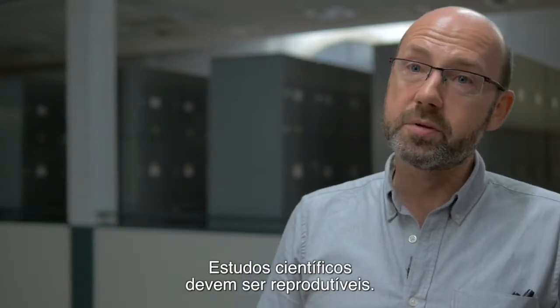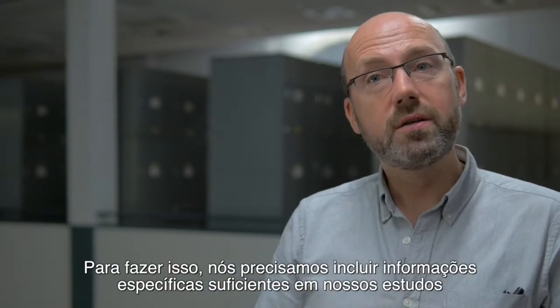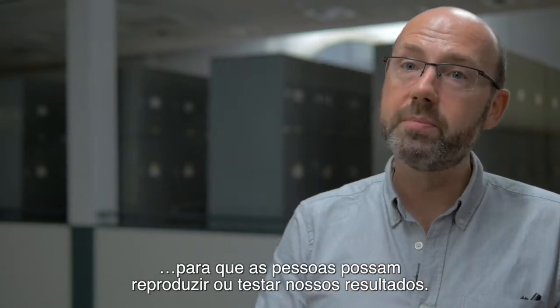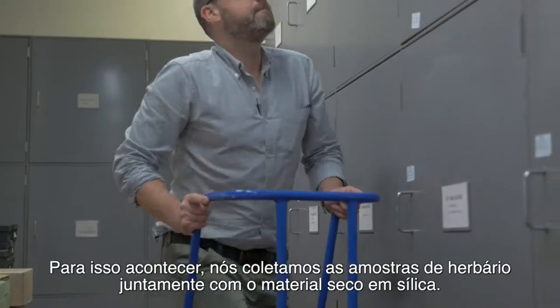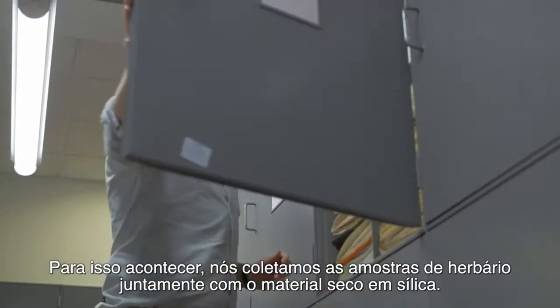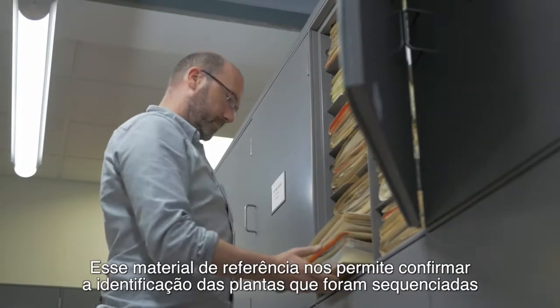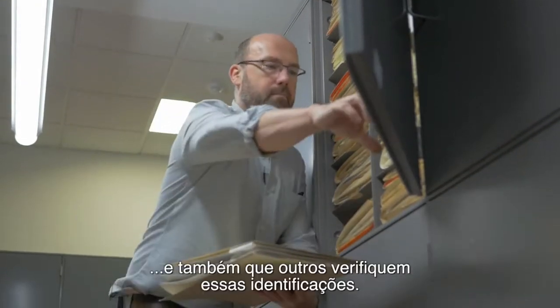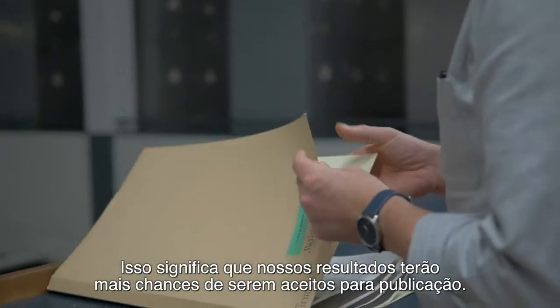Scientific studies have to be reproducible. In order to do that, we need to include enough specific information in our studies so that other people can reproduce and test our results. We collect herbarium specimens along with the silica dried material. This reference material allows us to confirm identifications of the plants that have been sequenced and also allows others to check this, meaning our results are more likely to be accepted for publication.